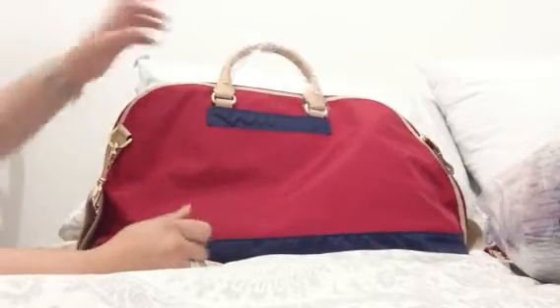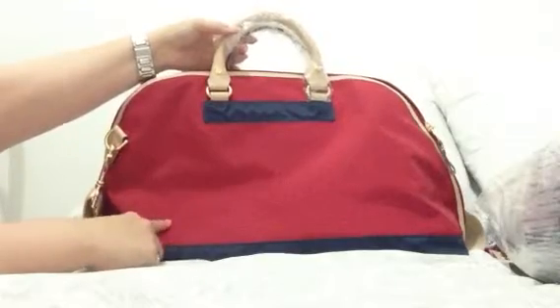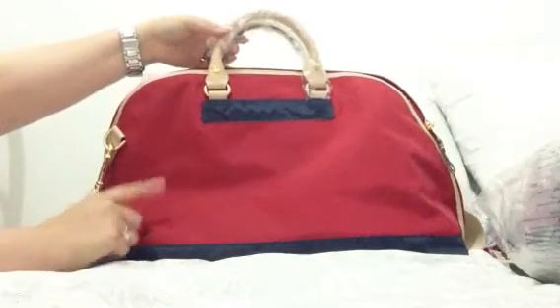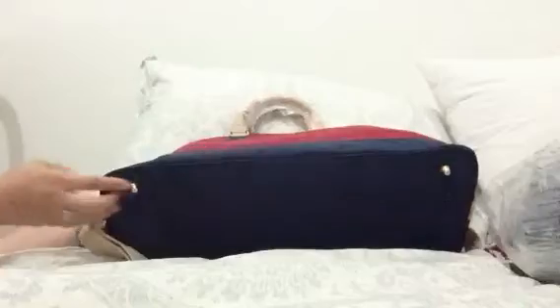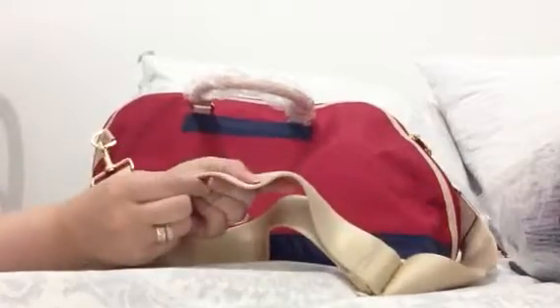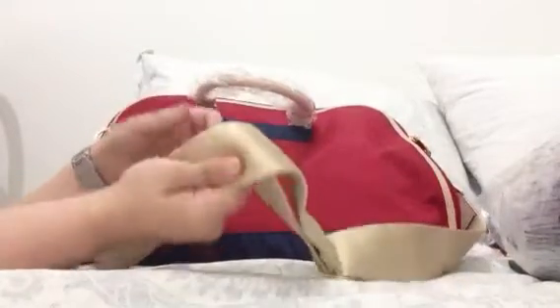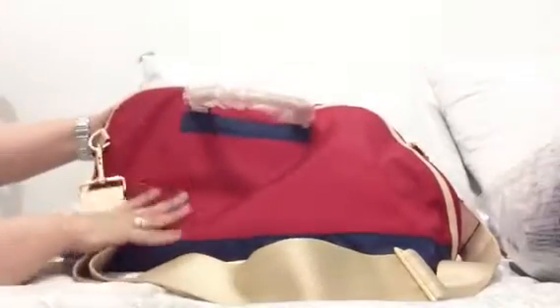This is the Danzo Baby retro style bag — they have different styles but this is the retro. It comes in different colors; this one is fire engine red with navy blue. It comes with a messenger strap which is really thick and looks very sturdy.